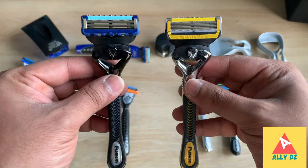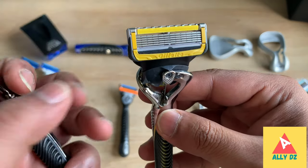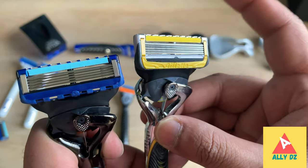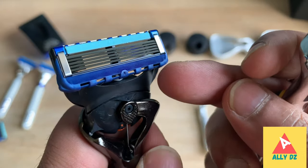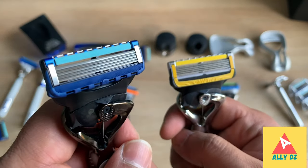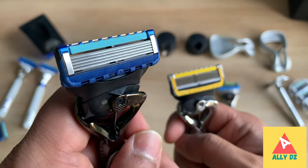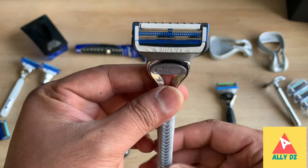The difference between the Fusion ProGlide and the Fusion Pro Shield: the Pro Shield not only has that comfortable comb, it also has a lubricating strip before and after the shave, whereas the Fusion just has a longer guard. The Pro Shield is definitely more comfortable to shave with. The Fusion ProGlide is slightly more aggressive, though both give a great shave — the Fusion is a closer shave.